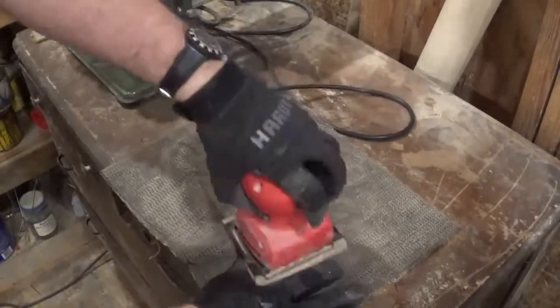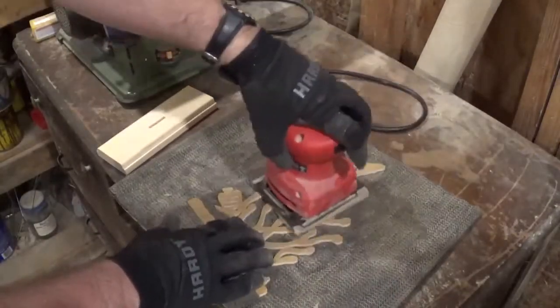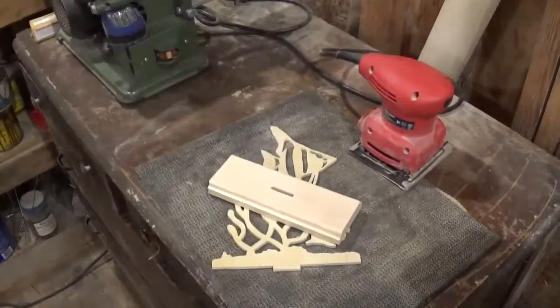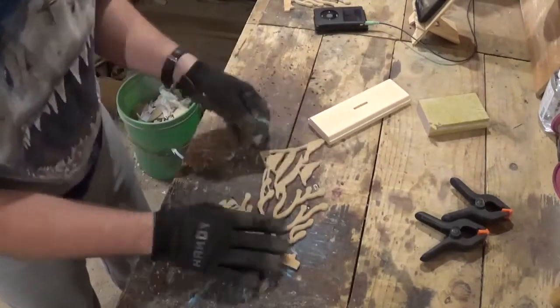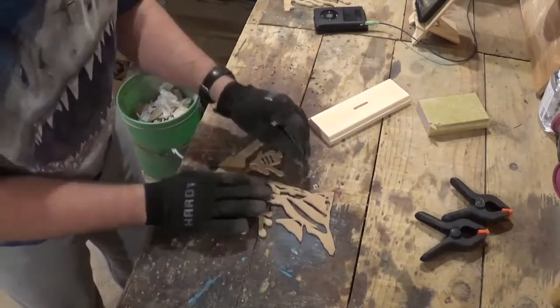Then we're heading over to sanding. Just be very careful with it because with it being quarter inch plywood, it could break really easily. Over here on the workbench I'm doing some detail sanding — a lot of people wanted to see me do the detail sanding — and I'm just using a very fine grit sandpaper and getting all the little fuzzies off.